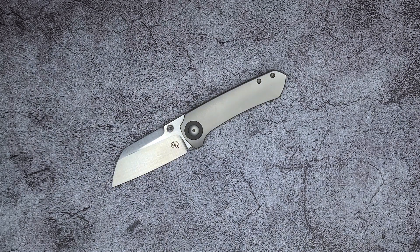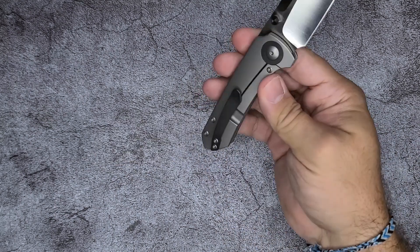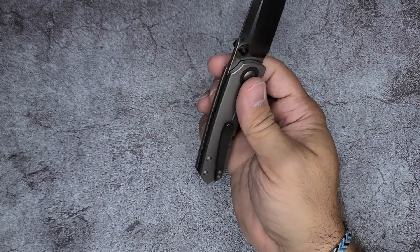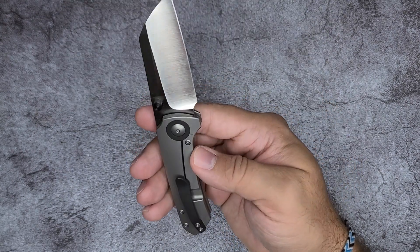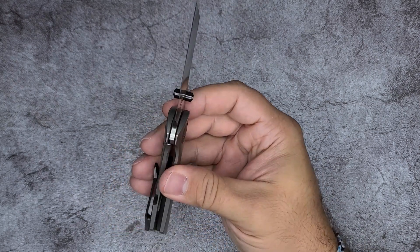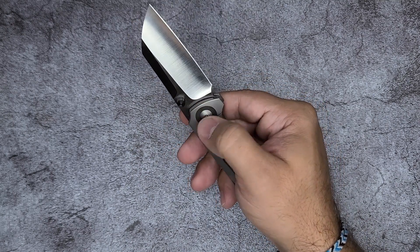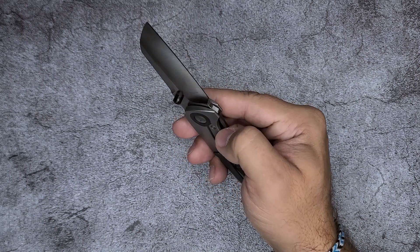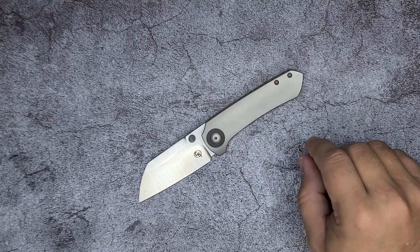Now the airing of grievances — I've already talked about the clip. I think it works really well coming in and out of the pocket. The ramp is really, really nicely done. My only complaint — and I think I said something wrong earlier. This is a lock bar insert, but it's not an over travel stop. I believe this zirconium is the one that does the over travel stop duties.